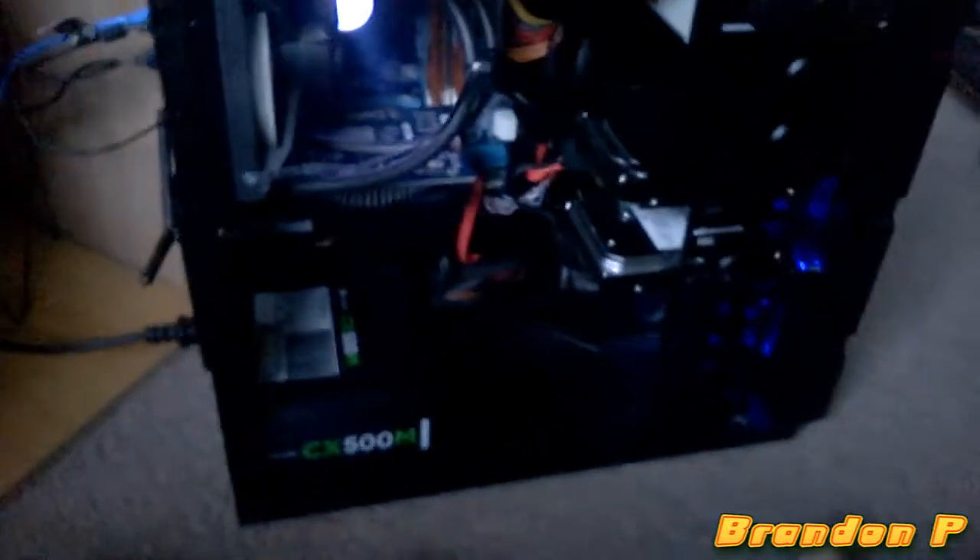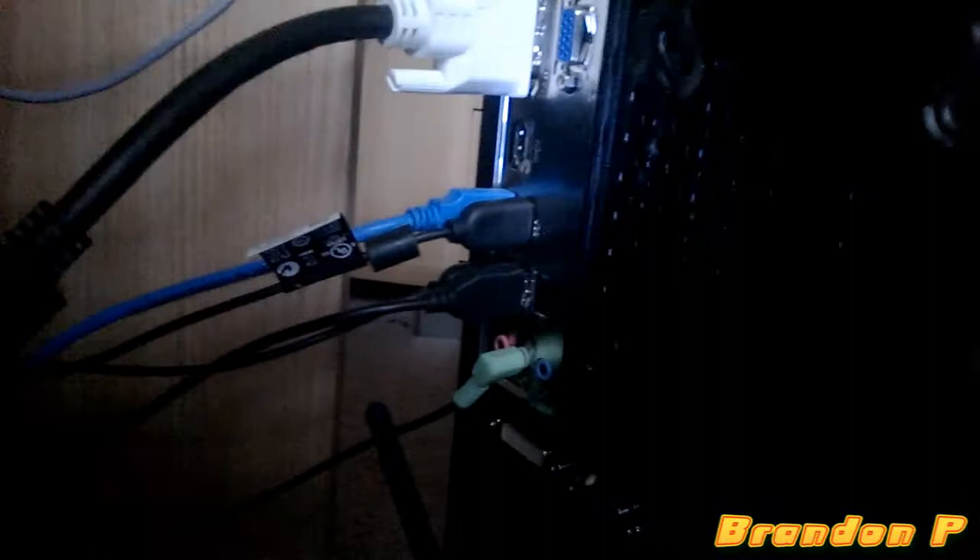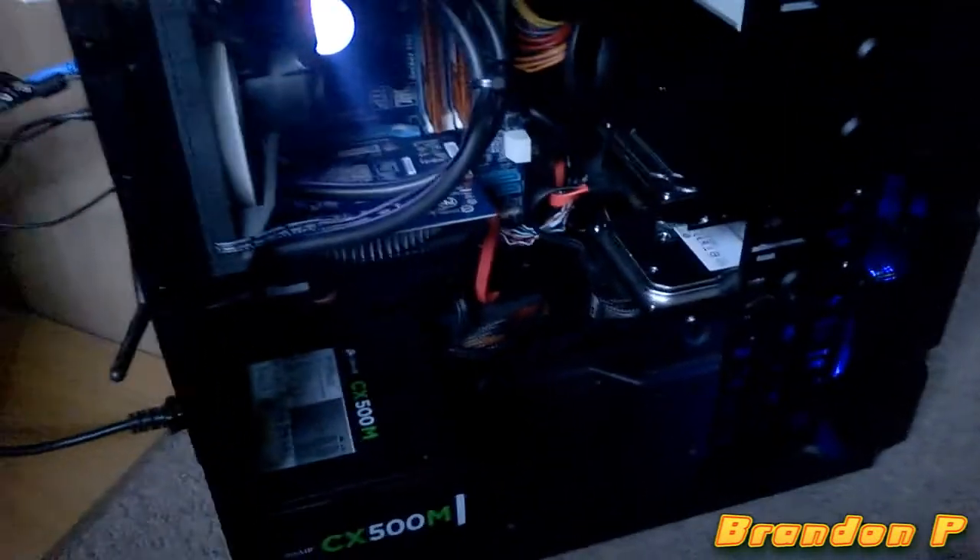So yeah, this has been a rough overview of my custom build, and I'll probably do a better one in the future. There's the back, just in case anyone was wondering. Anyway guys, thanks for watching and I will see you in the next video.